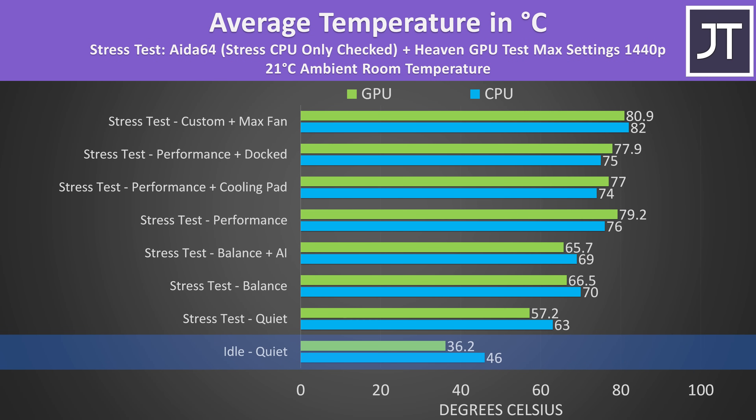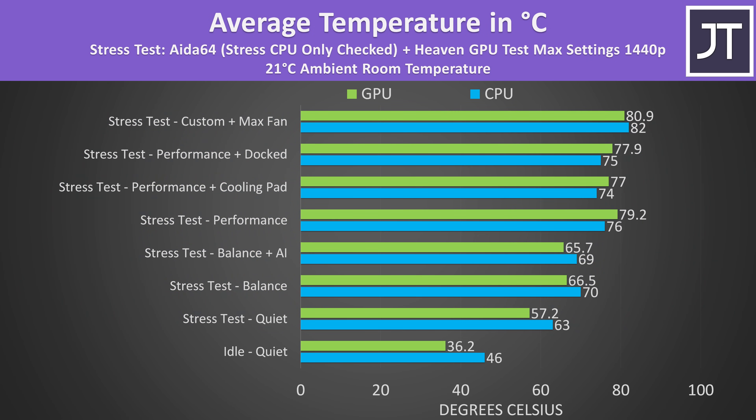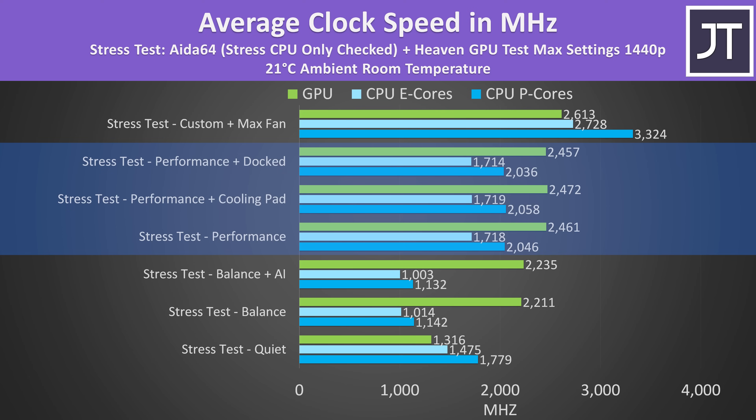Internal temperatures were cool at idle. Thermal throttling was not happening in any of the modes, and balance mode was the same with and without the AI setting in the stress test since it only applies to a specific game list. Performance mode was warmer, and a cooling pad only lowered temperatures a little. Interestingly, closing the lid and docking it allowed it to run slightly cooler than with the lid open. While custom mode was warmer than performance mode despite maxing out the fan, custom mode was reaching the highest CPU and GPU clock speeds, explaining the higher temperatures.